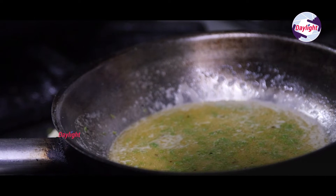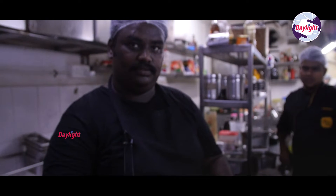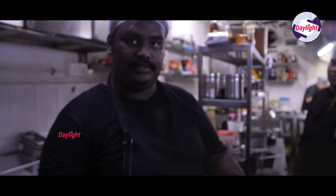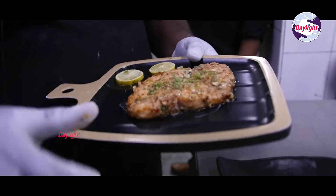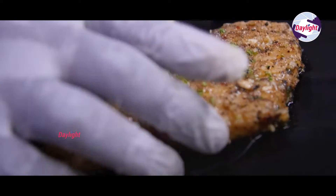This is the fish filling. It's already cooked, now it's on a plate. What are you doing in cooking? It's garlic, chili, salt, pepper, and butter.